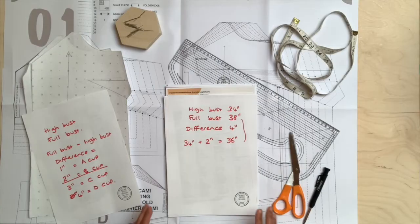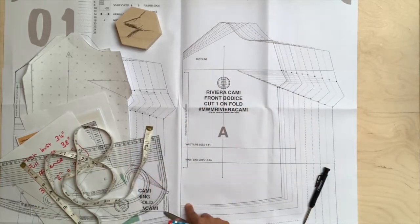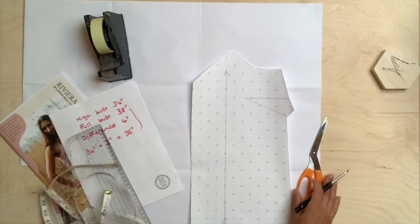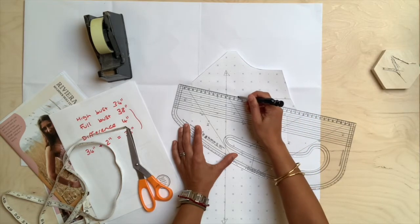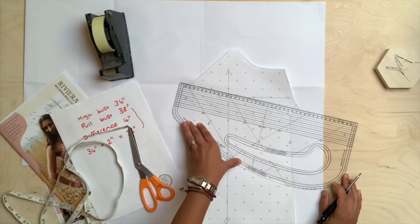The first thing you need to do is identify on the pattern which size you want to trace off. Follow the line of the size you have chosen and trace that out or cut out your exact pattern — all you need right now is the front pattern piece. Find the middle of your dart and draw from the side point all the way along, continuing that line a little bit further. Typically the apex point on a pattern can be anywhere between half an inch and two inches from the dart end, depending on how the designer has designed the pattern.